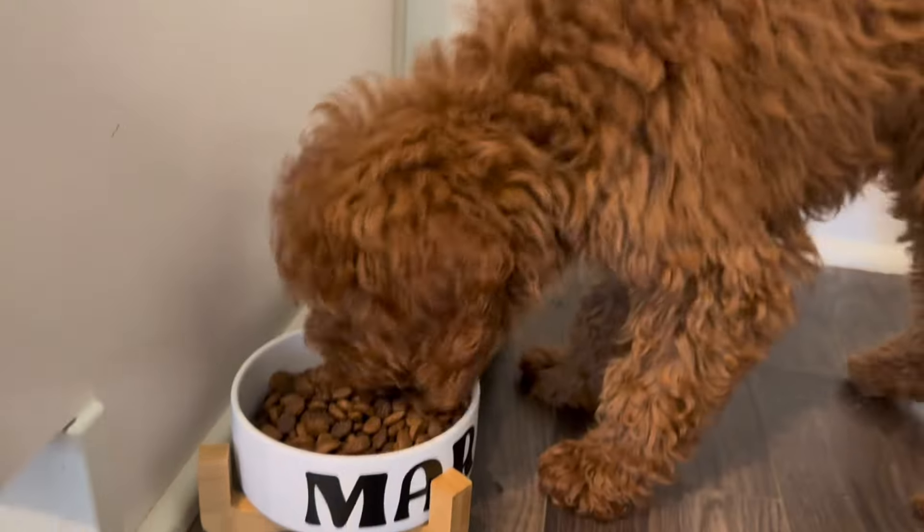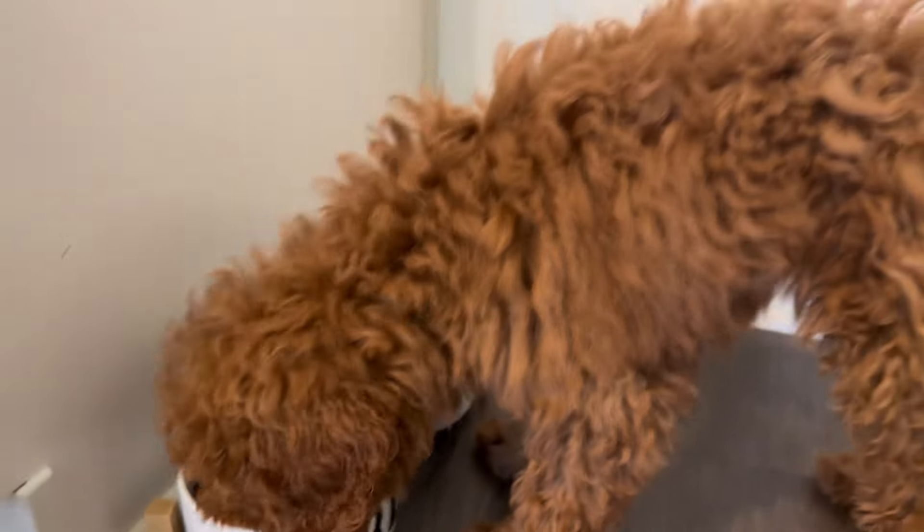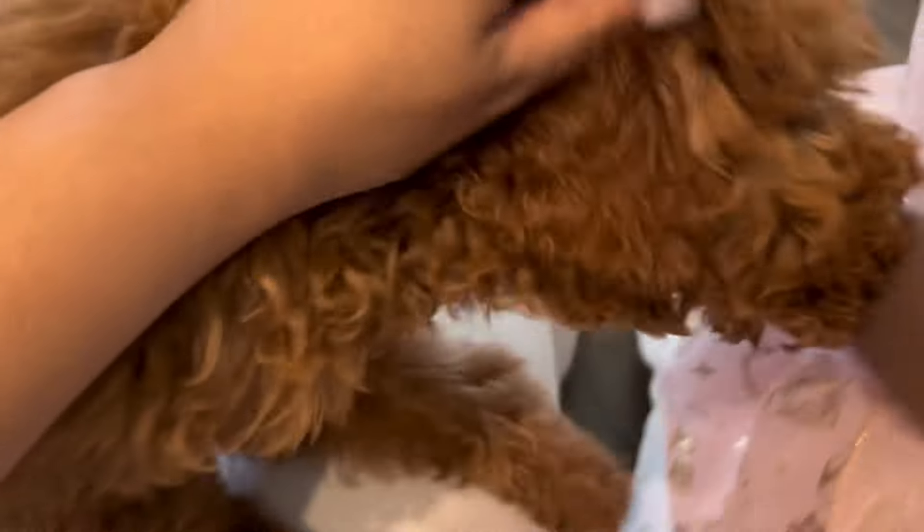And that is the end of this video! I hope you guys enjoyed meeting Marley — you will definitely be seeing more of him. In honor of National Pet Day, of course I had to get my baby right. I'll see y'all in the next video. Bye!